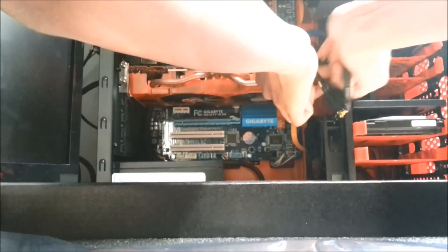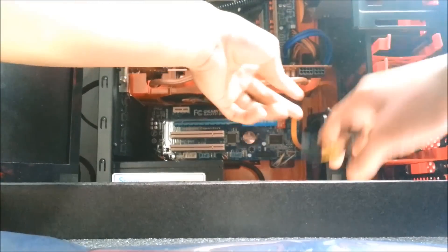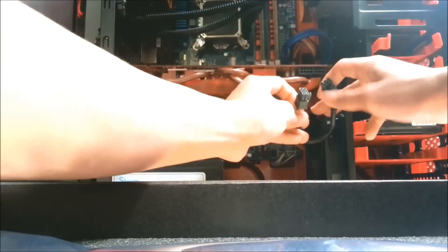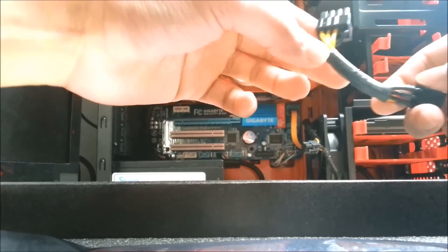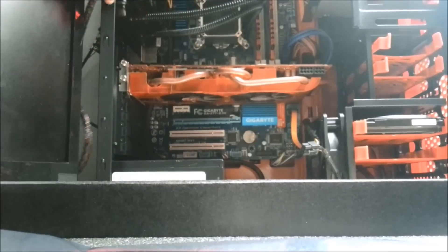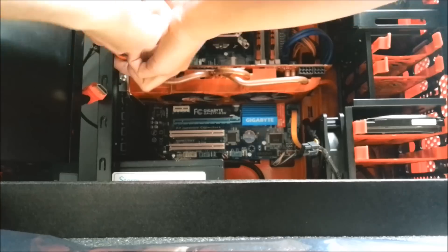First you gotta unplug it. There you go. You gotta remove this — this is the 6-pin and this is the 6-pin-to-8-pin adapter. Make sure you unplug your HDMI cable, and then unscrew this loose.